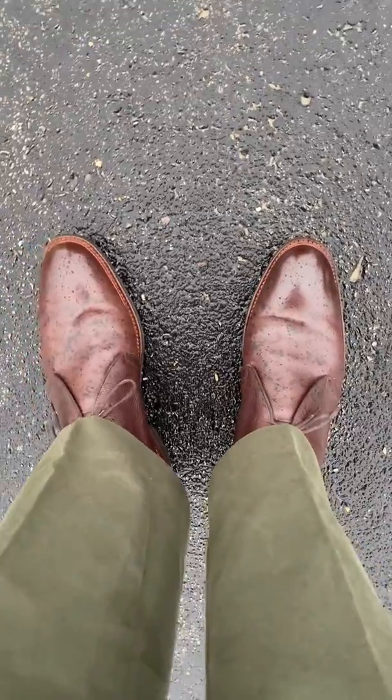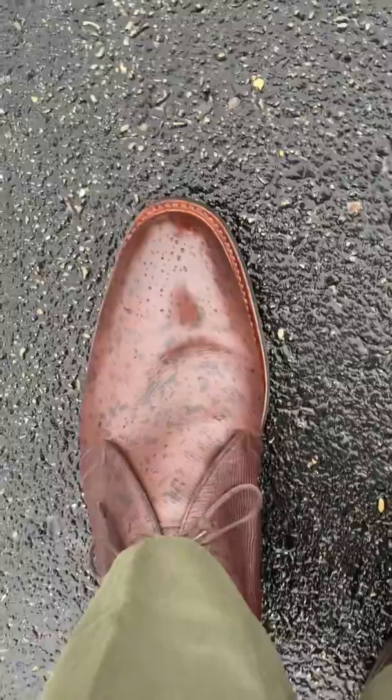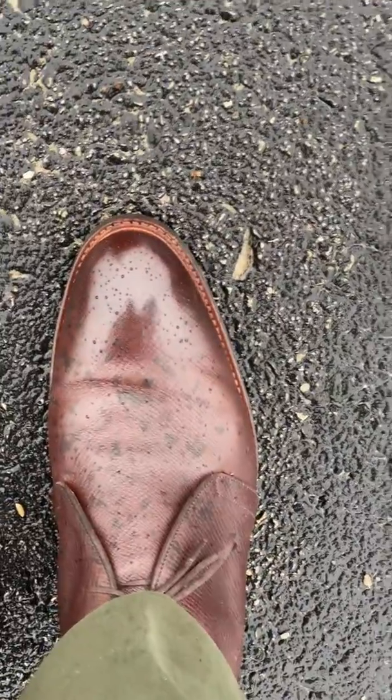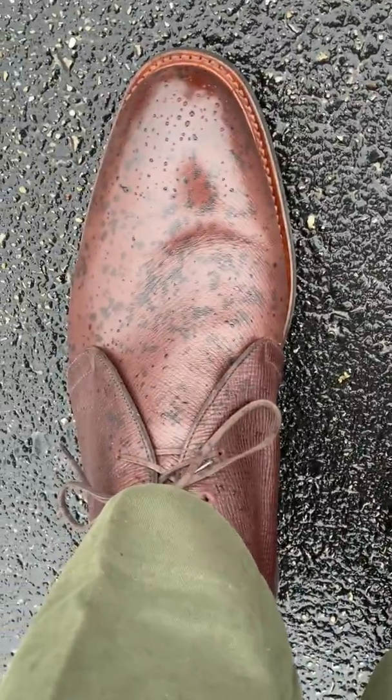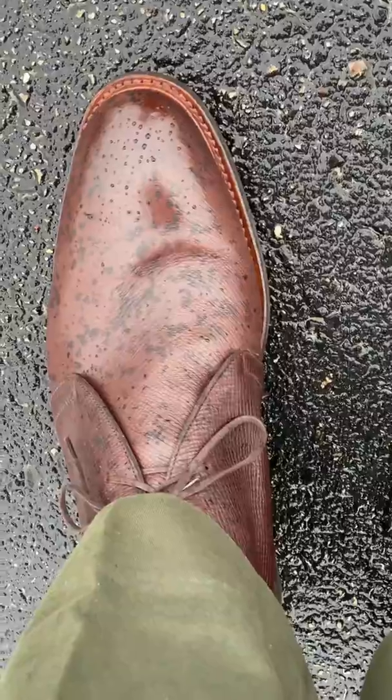These are Loake Coles in Utah Calf, and you can see my reflection there — so I did a good job polishing the tops. But now you can see on the vamps that water is just soaking right in; it's not even sitting on top. That's because I did not do a good job using shoe cream and enough wax on the vamp.